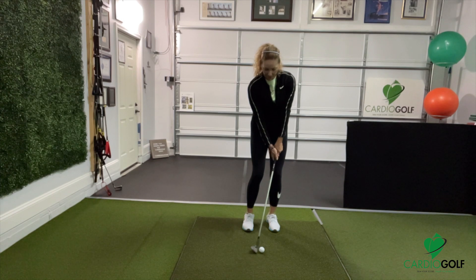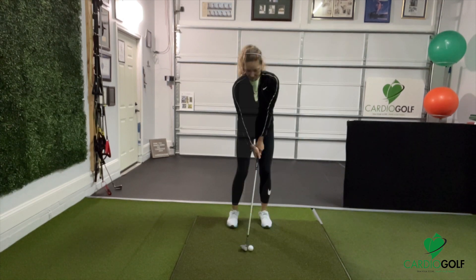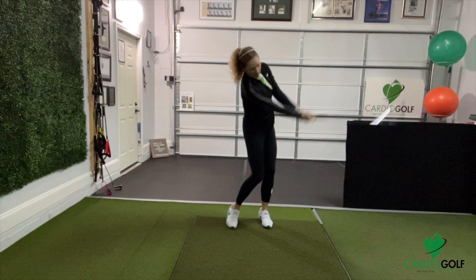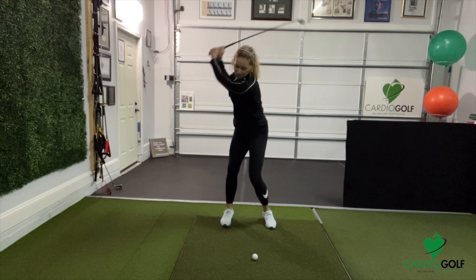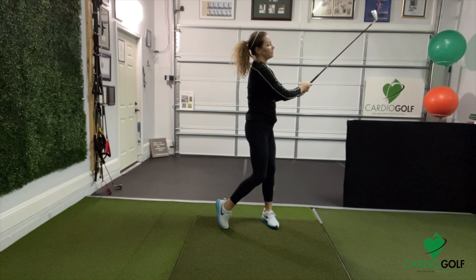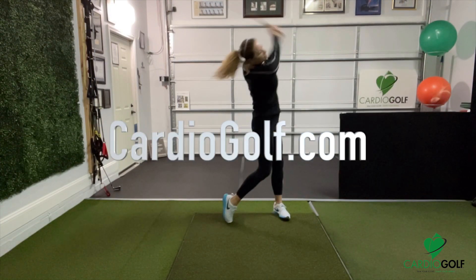Weight distribution plays a significant role in the golf swing and has to vary depending on the type of shot you're hitting. For chipping and pitching, the majority of your weight is on your front side. For iron shots, the weight distribution is even. With the driver, the weight distribution favors the back side or your back foot.